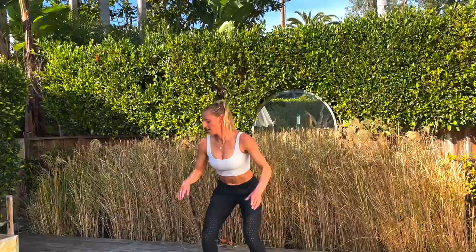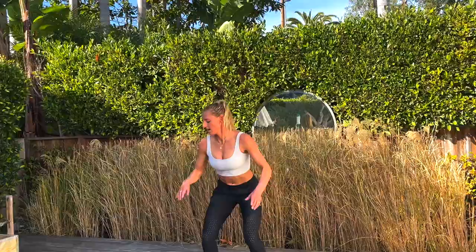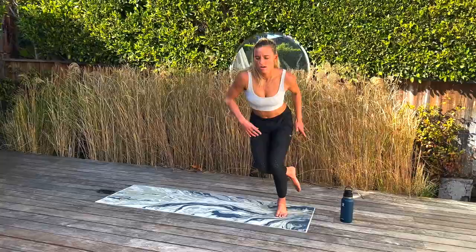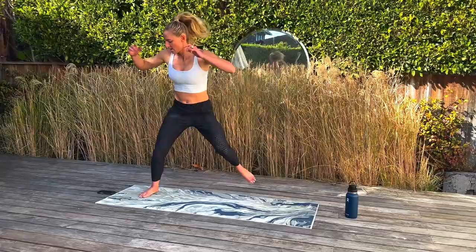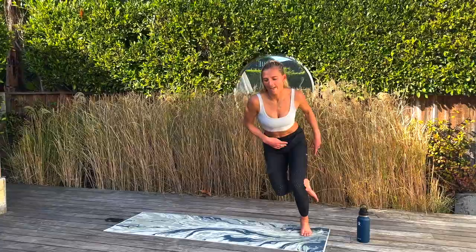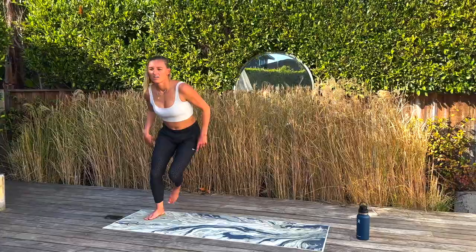Last one — skater jumps. Hang in there, it's side to side here. It ain't easy. Another 15 seconds, then we're going to get a 40-second break. Hang in there — four, three, two, and one. 40 seconds rest.